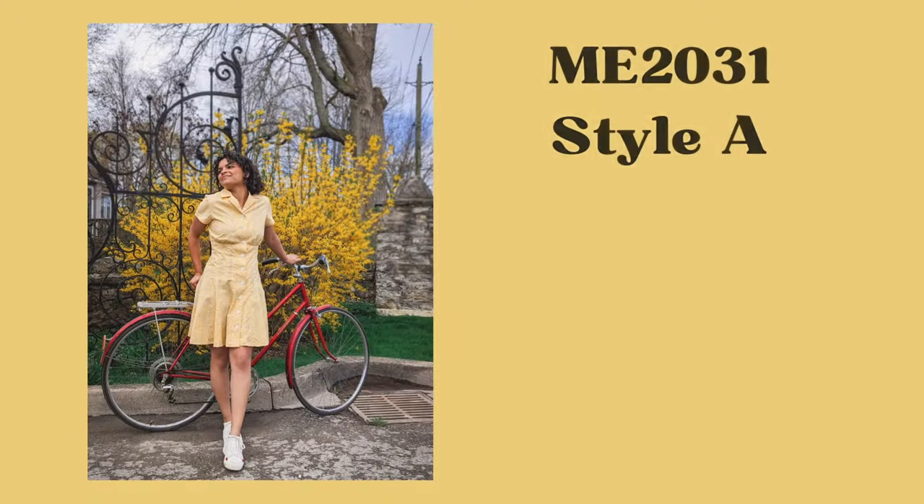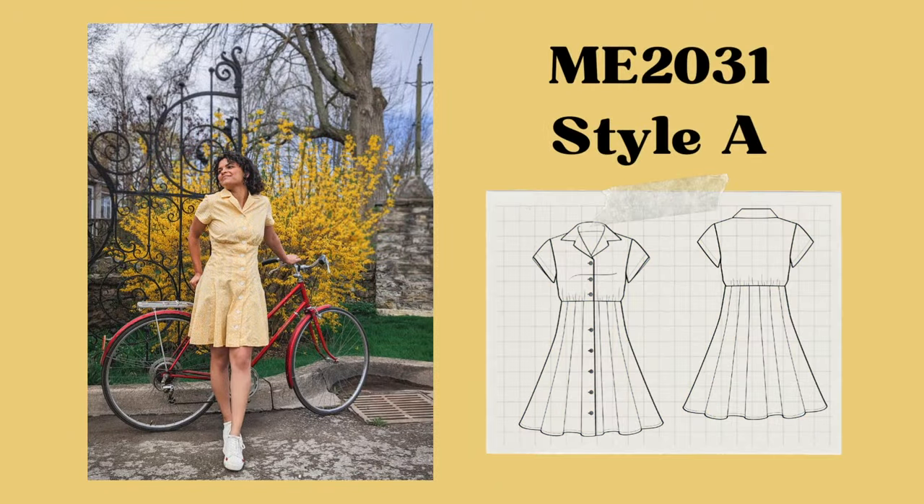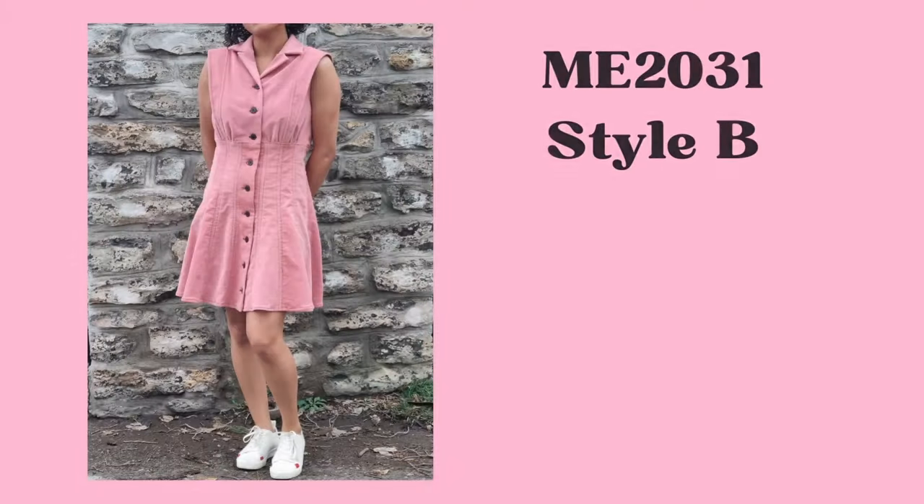Hello everyone, welcome! I'm Lydia of Lydia Naomi Patterns, and I create sewing patterns and sewing content for everybody online. I'm super excited to collaborate with Nomi by Mimi G with my new pattern. I have two styles: the short sleeve, which gives a more 50s vintage vibe, and then there is the flange.